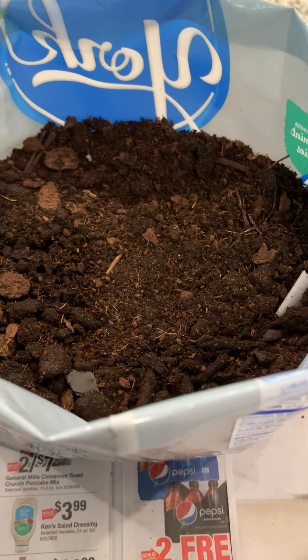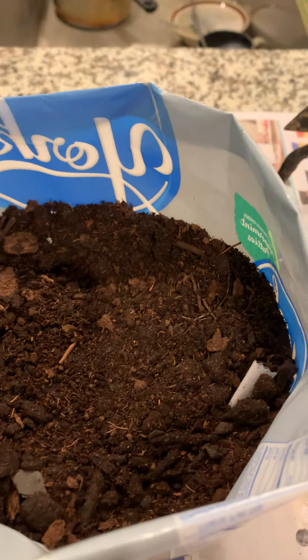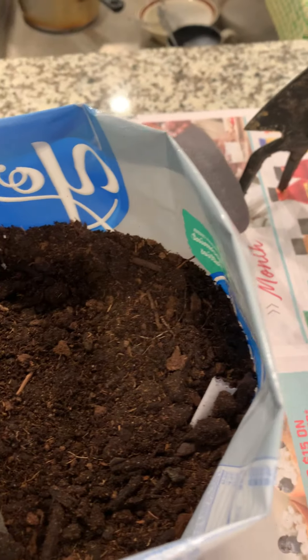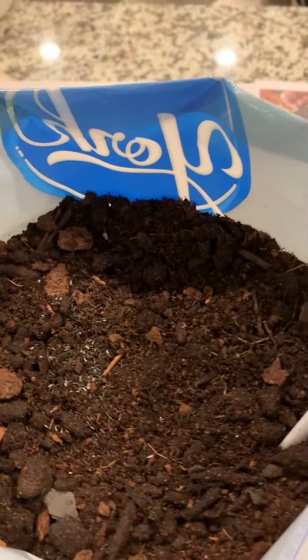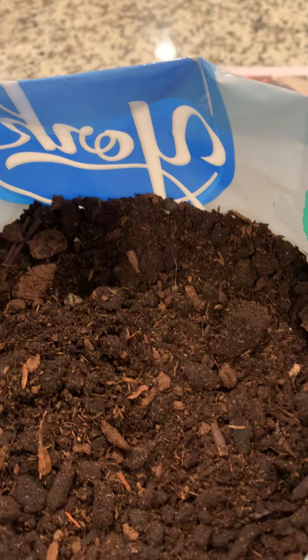We put a little soil in there, some holes in the bottom, and we are going to sprinkle a few black-eyed Susans in this container. That's it — looks like I got rid of all of them. What I'll do is kind of spread them out in here. I love black-eyed Susan. Put this container in a sunny spot and see what happens.